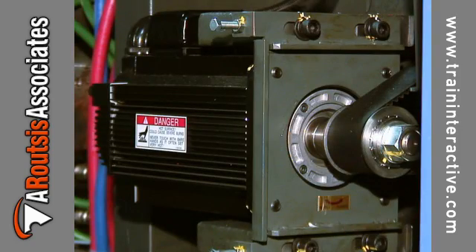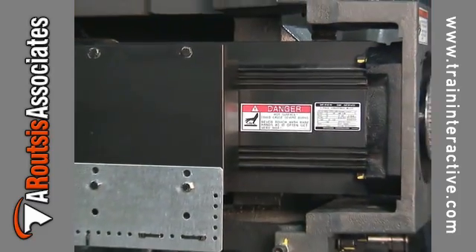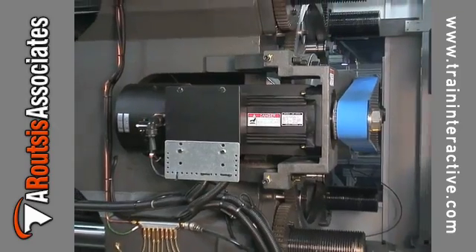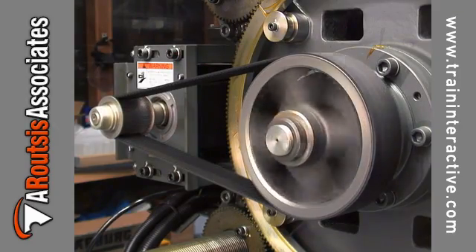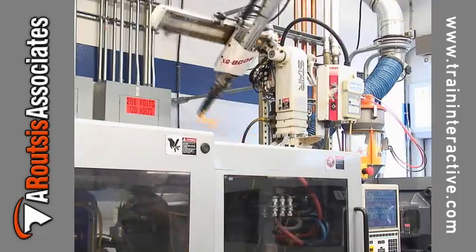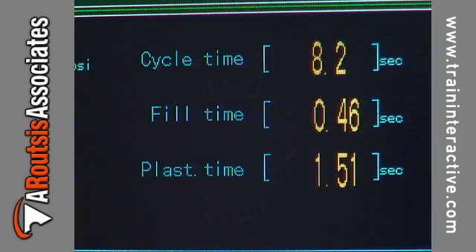Electric molding machines use electric servomotors. Since the components are powered by electric servomotors, the adjustments provided by the controller take place immediately. This allows the machine to maintain very accurate velocities, positions, and timing. Many of these machines can maintain fill times repeatable to hundredths of a second.